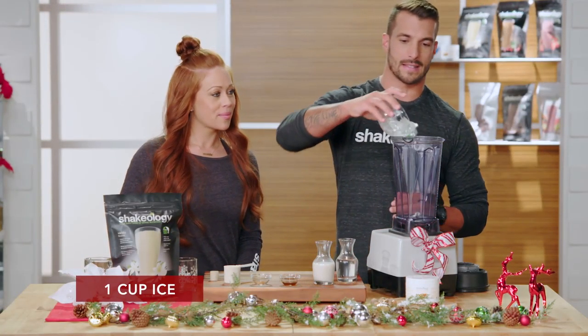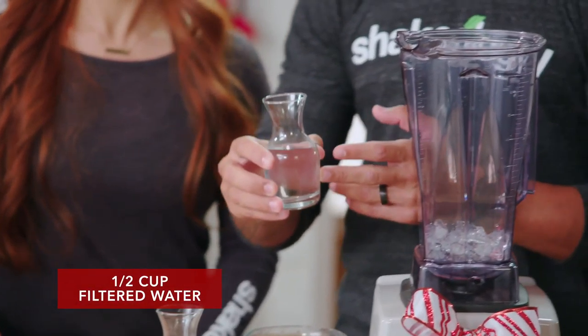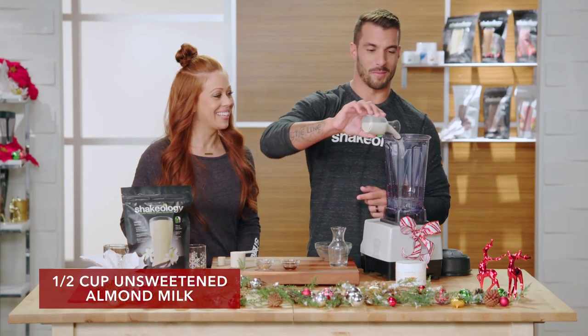We take one cup of ice, throw it into the blender, half cup of filtered water — the good water — and half cup of unsweetened almond milk.